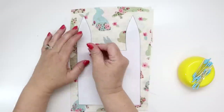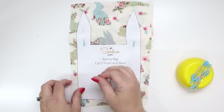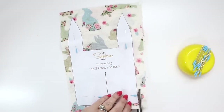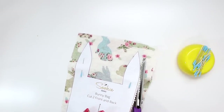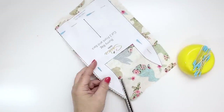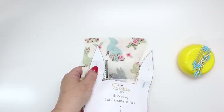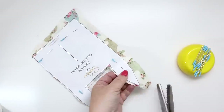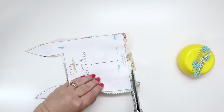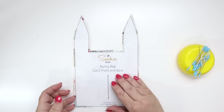With the two pieces wrong sides together, place the pattern piece directly over the top, pin in place, and use pinking shears to cut around the outside. Once cut, remove the pins and remove the pattern piece.